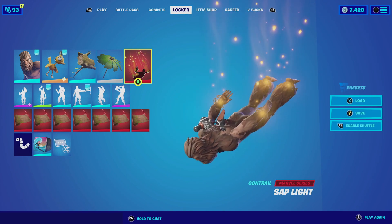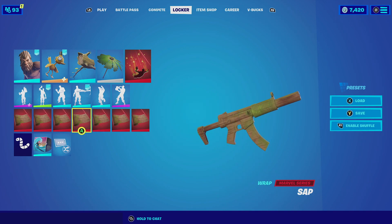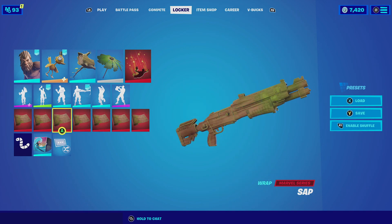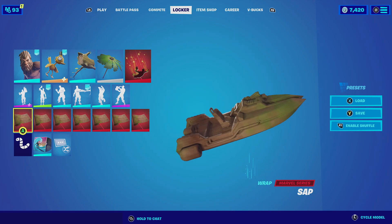For the wrap, we're going with the Sap, which complements both the glider and the harvesting tool — it is basically just a tree branch. It has that green color scheme that complements the glider, and the brown complements everything else. So let's check out this combo.